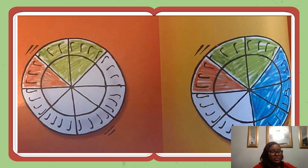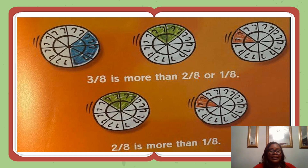With the green crayon, shade in two sections of the third plate. The two sections should be next to each other. You have shaded in two-eighths of the plate. With the blue crayon, shade in three sections of the plate. The three sections should be next to each other. You have shaded in three-eighths of the plate. If you pretend that the plate is a pizza pie, it's clear that there's more pizza in the blue section than in the green section, and more in the green than in the red. Three-eighths is more than two-eighths or one-eighth.